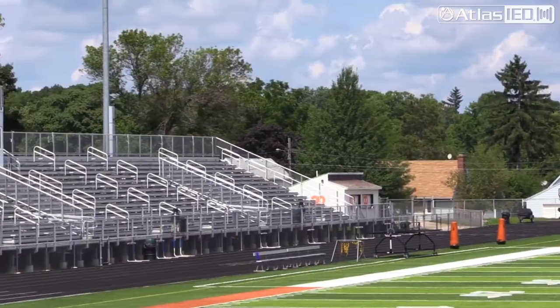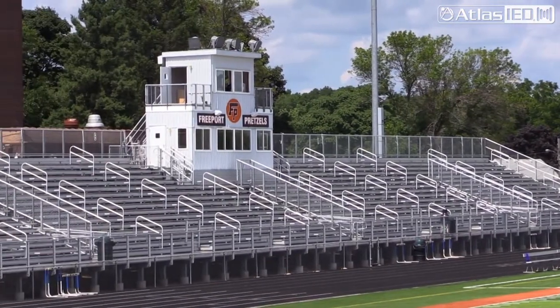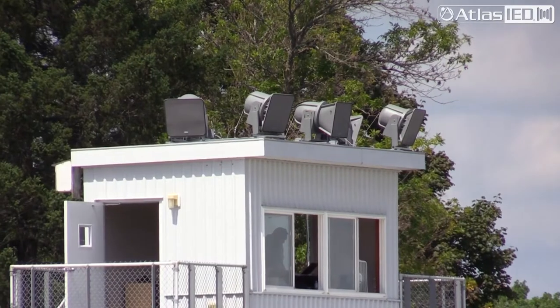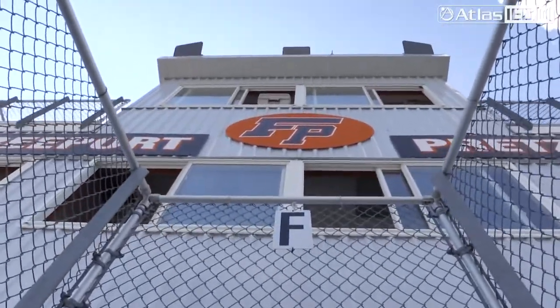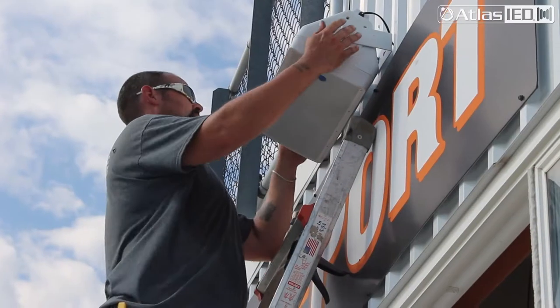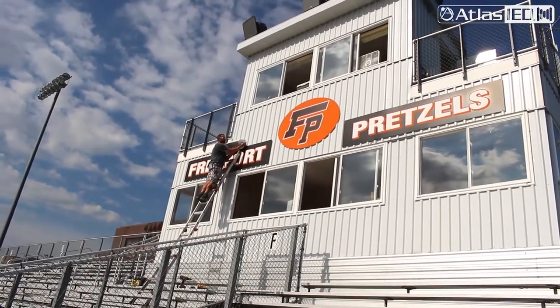Another challenge: when you have a press box in a traditional football or stadium scenario, to get sound directly down in front of the press box — even with stadium horns and as great coverage as they provide — you cannot get them directly down in front, straight down the wall. So we actually used the SM-82s to get some local direct sound into those open areas that we needed to cover.